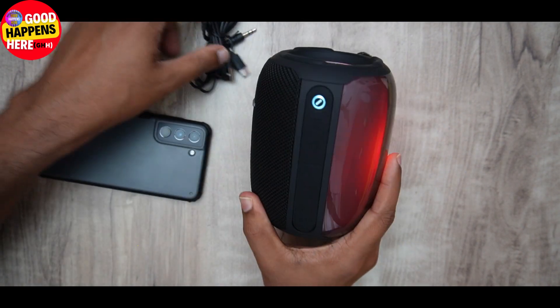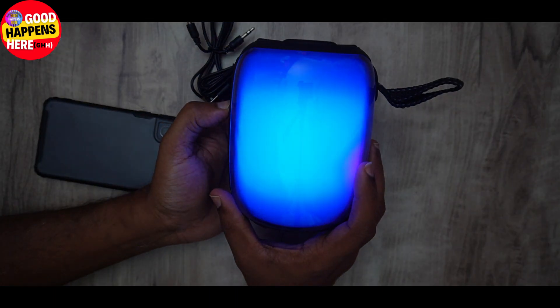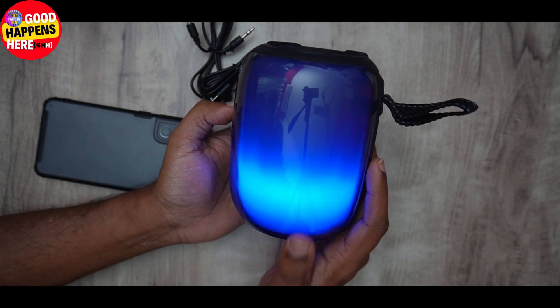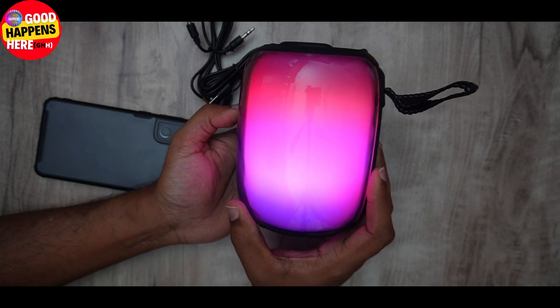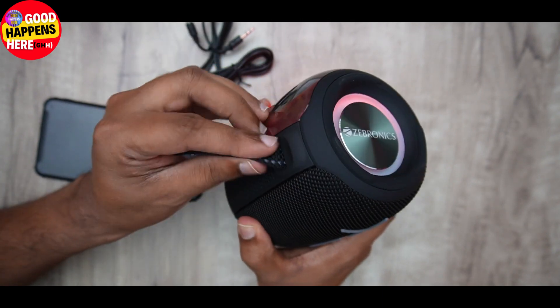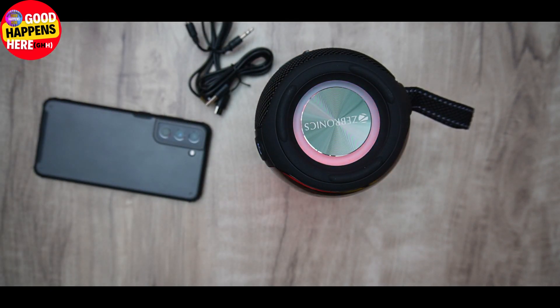Then we call it the Ox curve and Type-C type. Then we call it the light — the light mode, the light quality. We also want to show the latest notifications. If you like the video, please like.